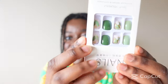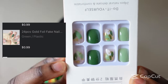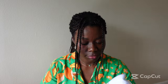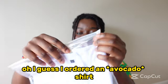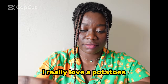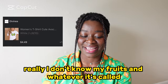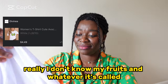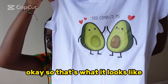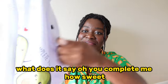More press-on nails — I really love the design on here. I guess I ordered a potato shirt... actually it's an avocado. Apparently I don't know my fruits and whatever it's called. What does it say? Oh, 'you complete me' — how sweet.